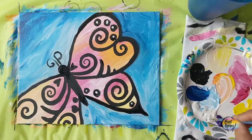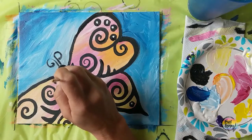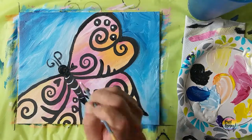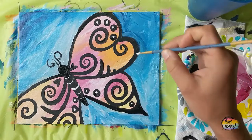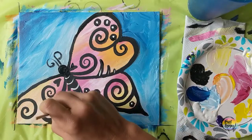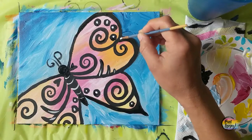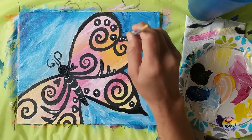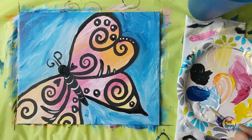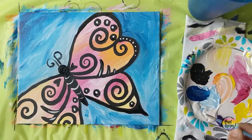Here we're moving into white, putting some highlights on. Totally your call — if you want to grab a different color like teal or red or blue, make the design anything that you want. I'm so proud of you for painting at home and stepping outside your comfort zone. I hope you found this video to be helpful and informative, and I hope it encourages you to continue to paint and find creative outlets in your world. You're doing a great job.